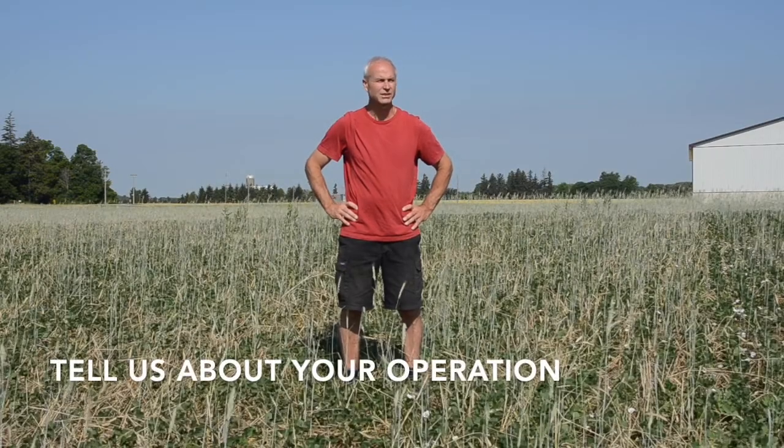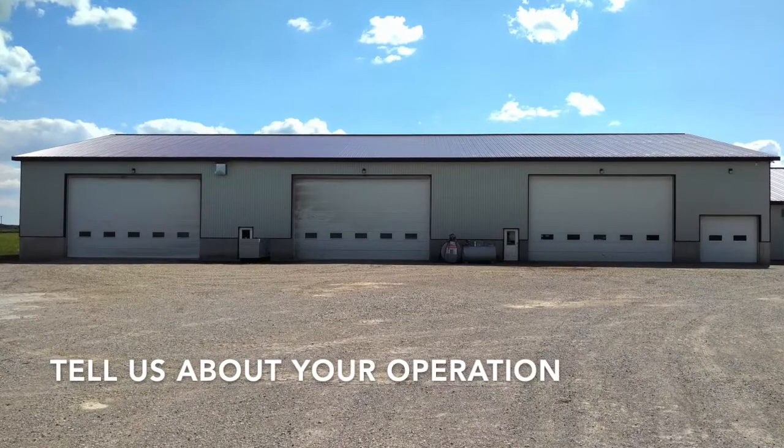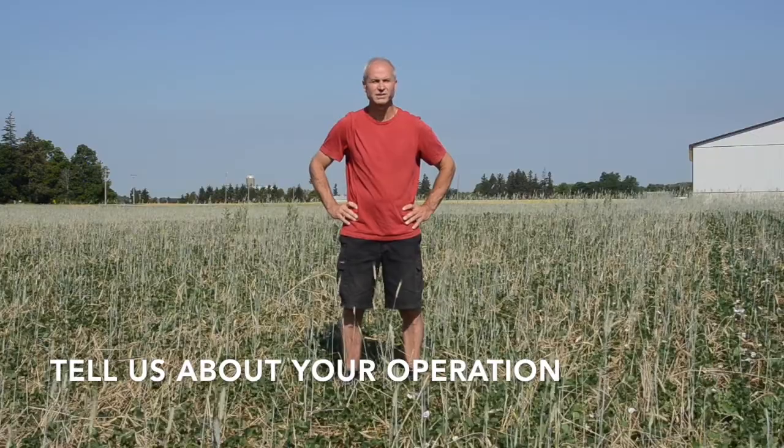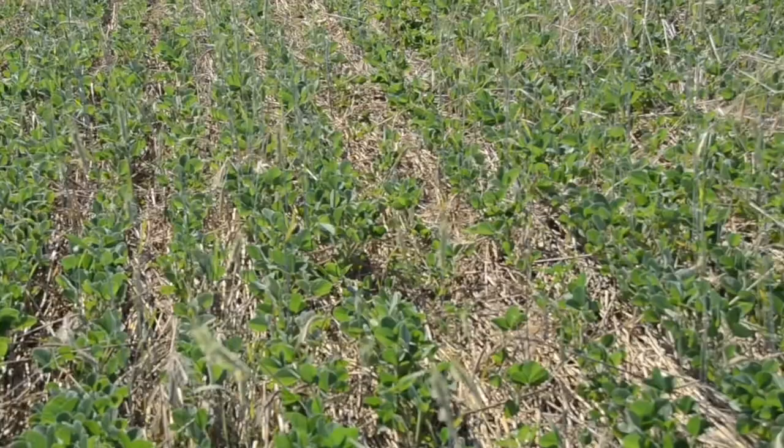We farm roughly a thousand acres. We are a family oriented operation. We have two sons involved and my brother has his acreage involved. We generally farm a clay loam soil and grow corn, soybeans, and wheat.